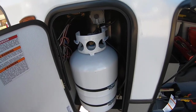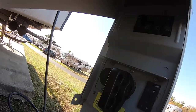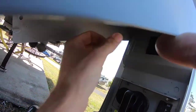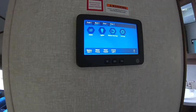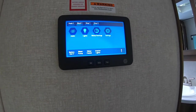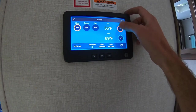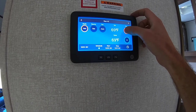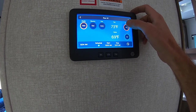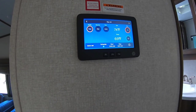Back outside — turning the gas back on, turning the electric back on, and installing the battery disconnect. Here we are at our in-command center. We're going to go to heat and crank it up. It's currently 69 degrees inside, so we'll crank it up to 74 and see what happens.